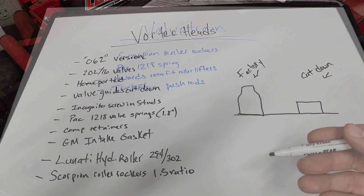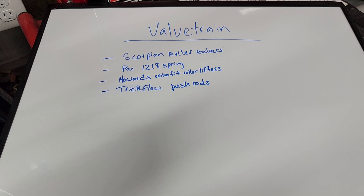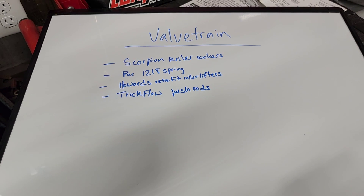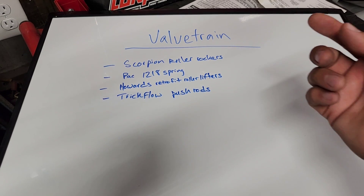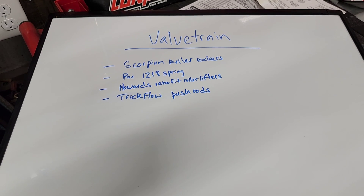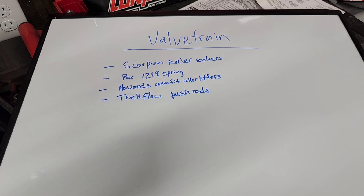For the valve train, it's nothing too overly complicated. I'm running a PAC 1218 spring, Scorpion roller rockers, Howard's retrofit hydraulic roller lifters, and a Trick Flow pushrod on both the intake and exhaust. That's about it for that section.